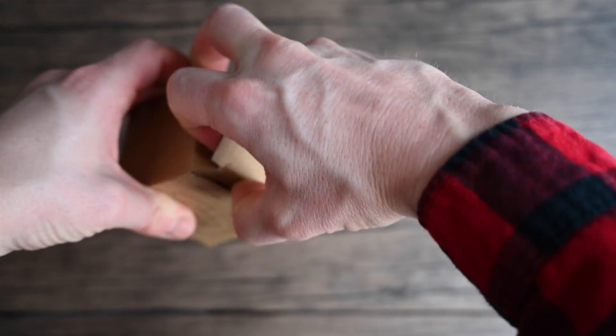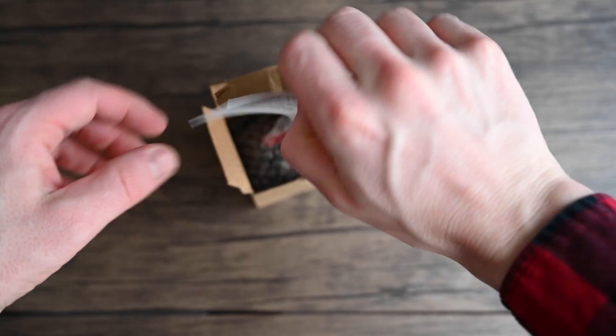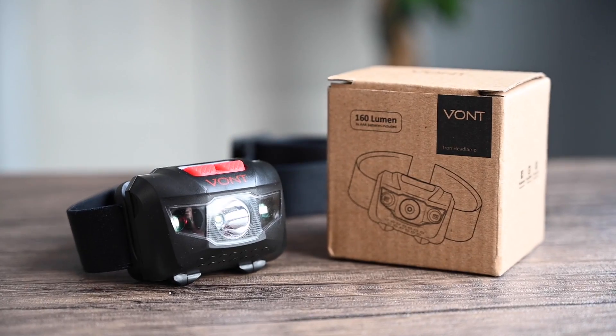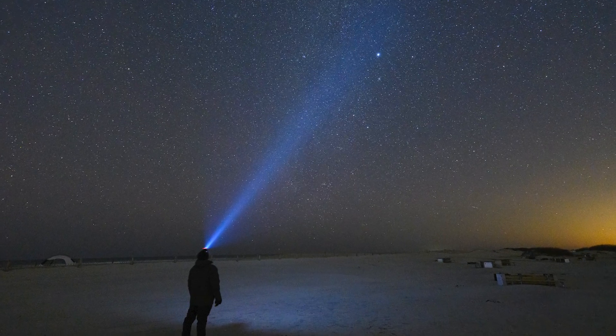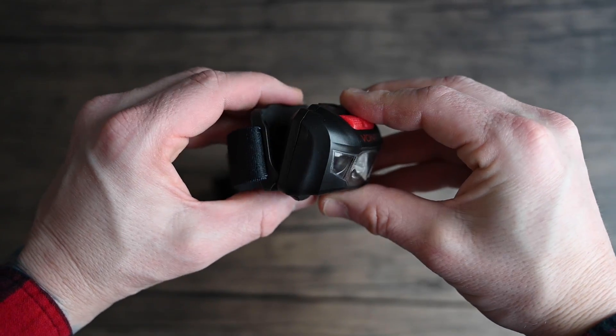As we unbox this headlamp, it comes with three AAA batteries needed to power the unit and a lifetime warranty card — which I'm glad to see a company standing behind its product. The headlamp is 160 lumens and gives off a nice beam of light compared to other headlamps I've been using. The light can be tilted at several angles, up to 45 degrees.